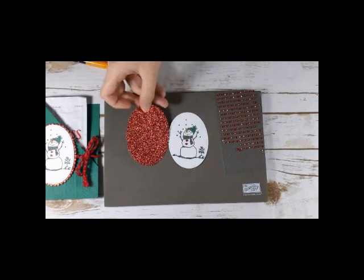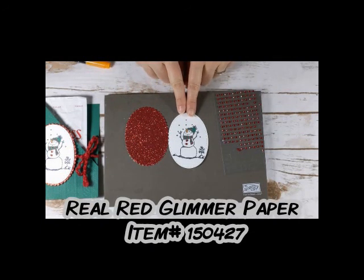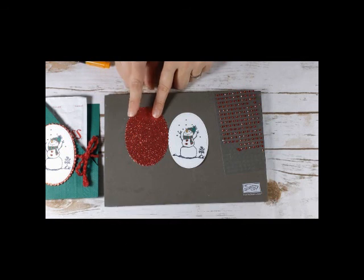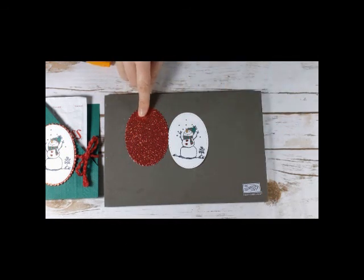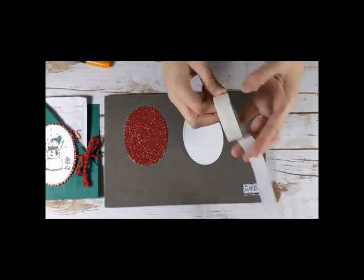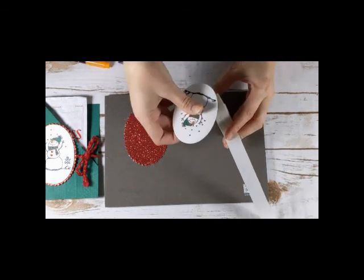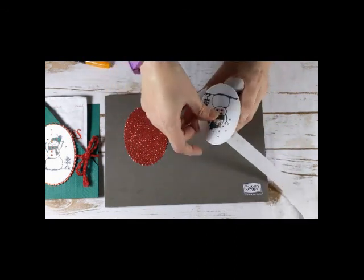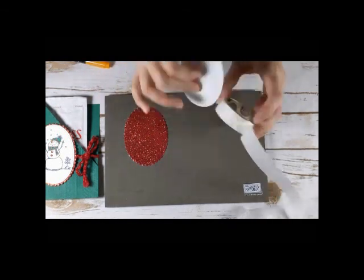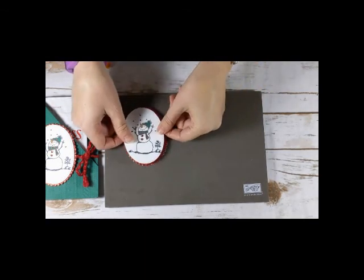And then I have a Real Red glimmer paper piece. I should mention the measurements: the white stitched oval is 2½ by 3½, and it's the largest stitched oval. Then this glimmer piece is from the layering ovals and it's 3 inches by 3¾. When I'm adhering to glimmer paper, I always want to use mini glue dots. I'll put some on here — I did about four: one at the top, a couple in the middle, and then one at the bottom. And then I'm ready to adhere to my glimmer.